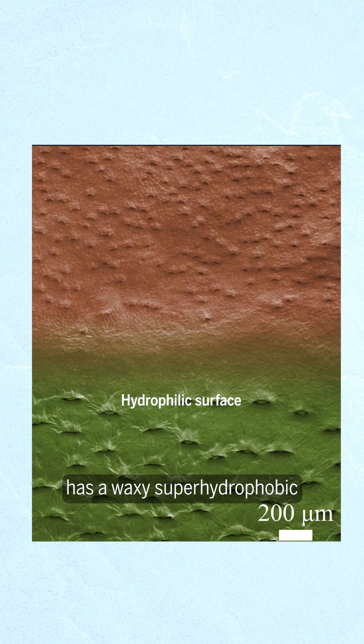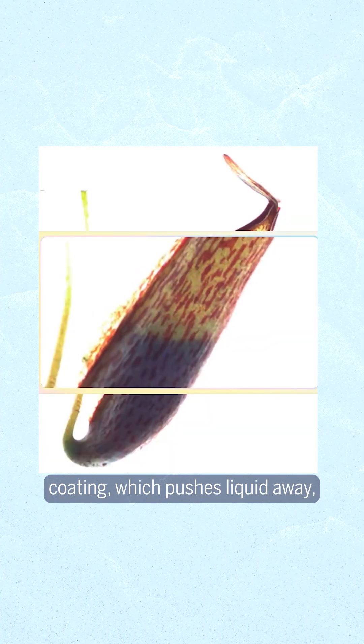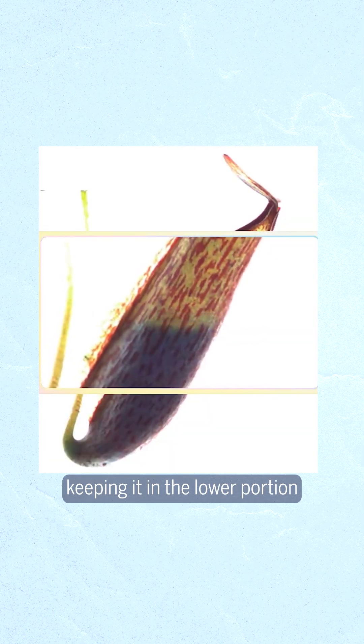Meanwhile, the upper portion has a waxy, superhydrophobic coating, which pushes liquid away, keeping it in the lower portion of the body.